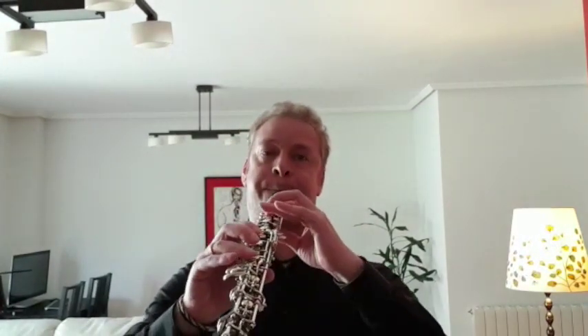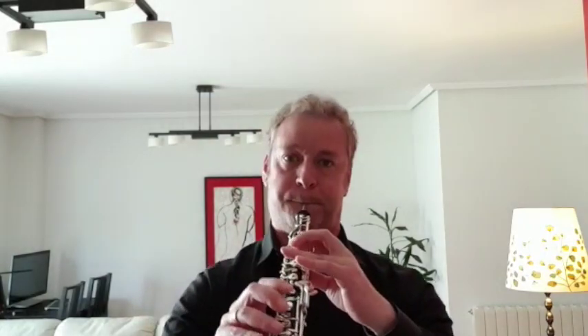This video is brought to you by. Hello, I am Raúl Suárez, professor of oboe at the Conservatory Profesional de Música of Torrelavega.